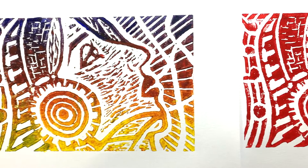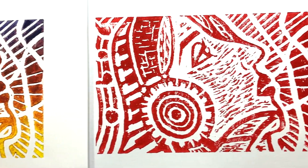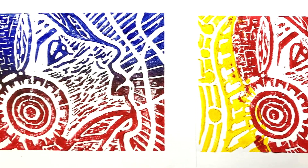Hello everyone, today you are going to learn how to do printing with your design fully carved out on the lino pad. I am going to show you 1 color printing, 2 color printing and 3 color printing.